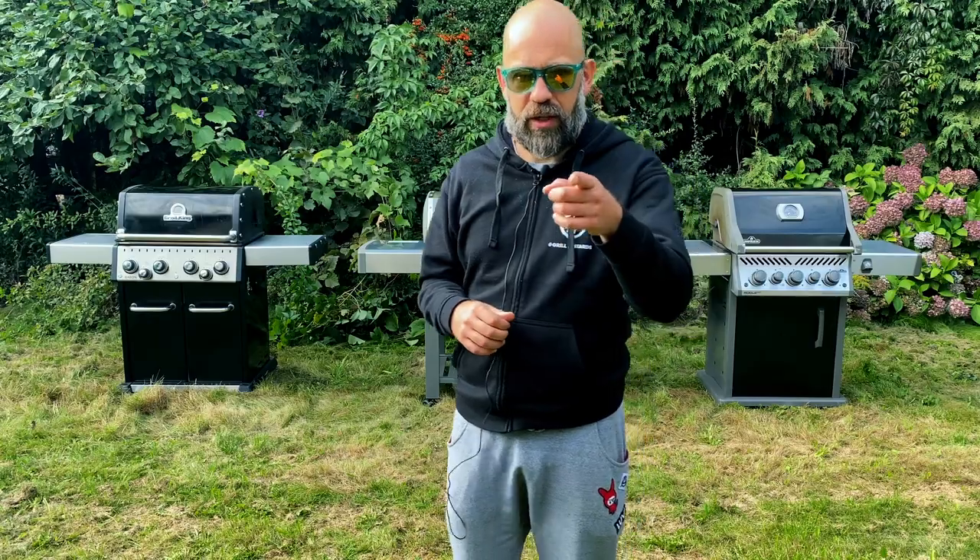You must know, we're not trying to find the best, the most powerful, the strongest grill. We want to know how to set up precisely a temperature that we want on these three grills. Check it out.